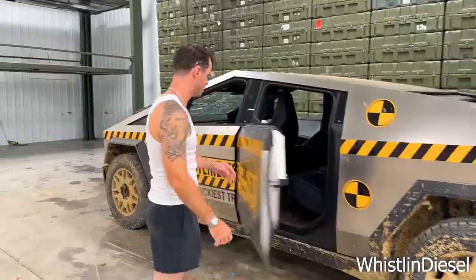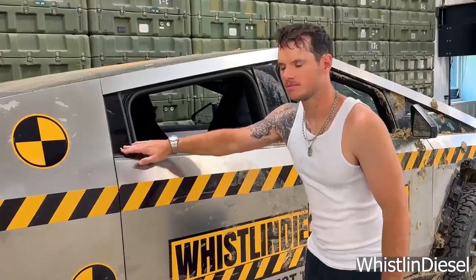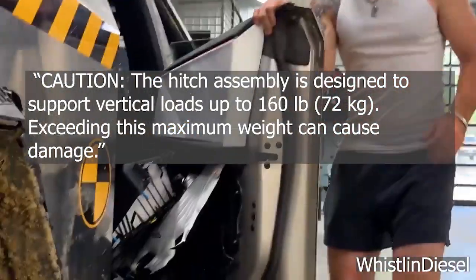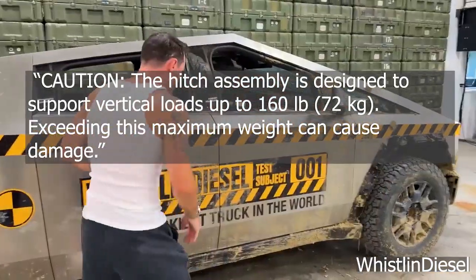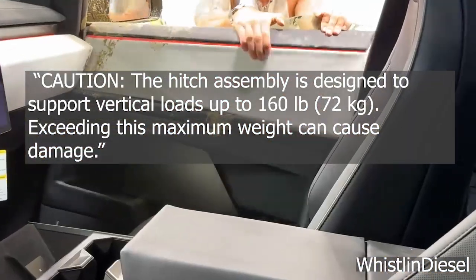Let's demand Tesla either update their manual or update the hitch design so we can start doing truck things with our trucks. Below his post, Mark shared a screenshot from the official Cybertruck owner's manual. Under the Carrying Accessories category, it reads: Caution! The hitch assembly is designed to support vertical loads up to 160 pounds, 72 kilograms. Exceeding this maximum weight can cause damage.